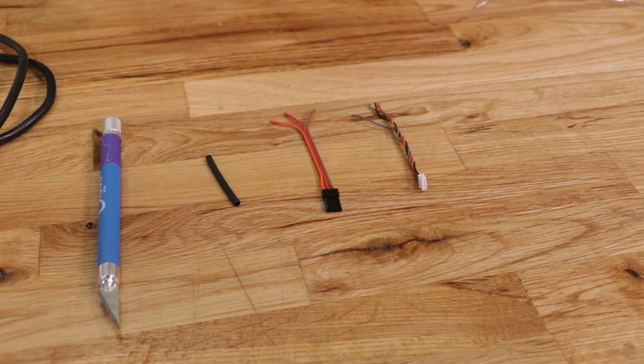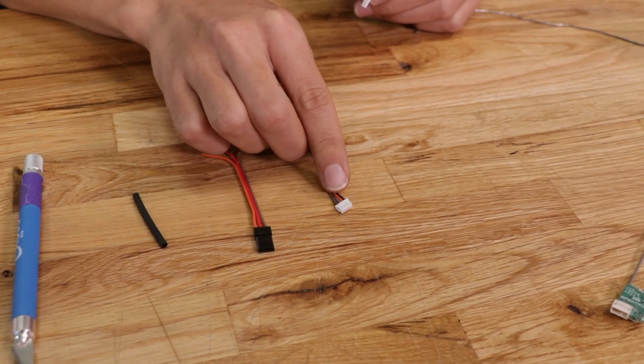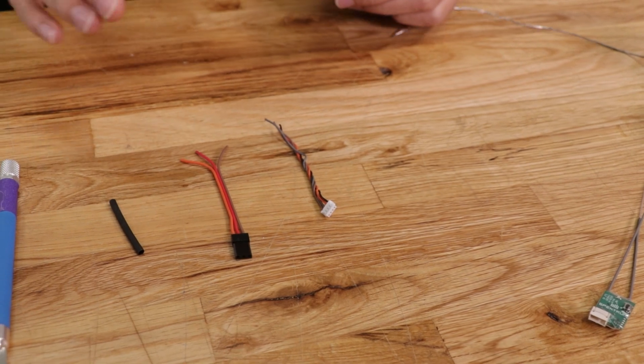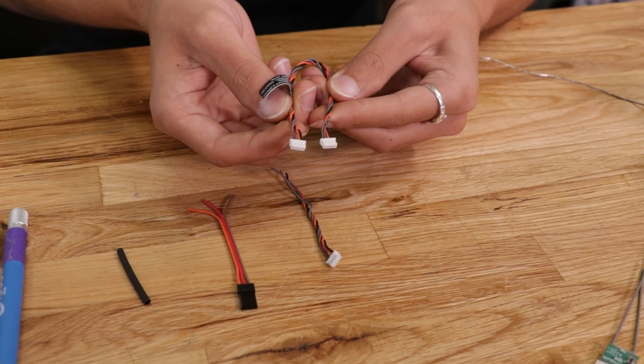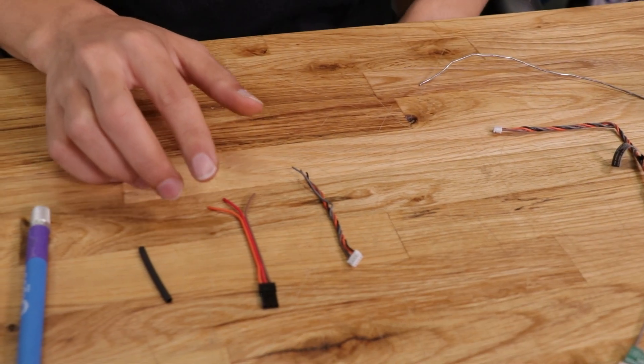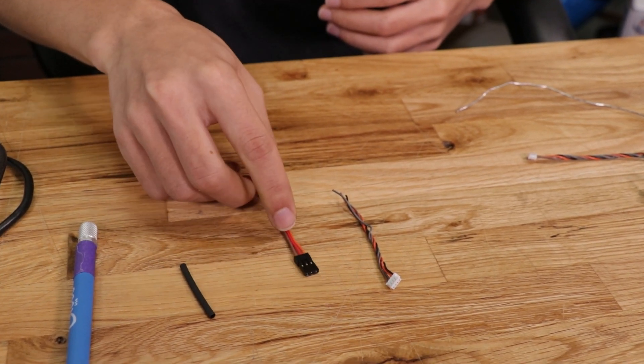For the wires, you're going to want to make sure that you're using the correct wire ends. For the 4-pin cable that comes with the receiver, the wire actually comes with the same connector on both sides. But if you're using a servo connector from a servo extension, make sure you use the connector end that looks like this.